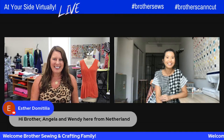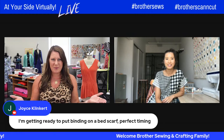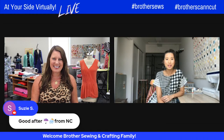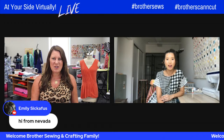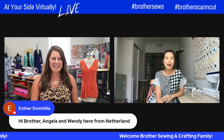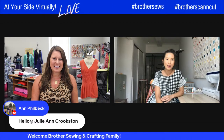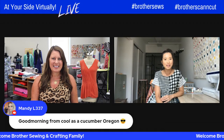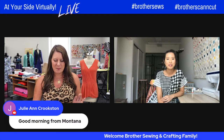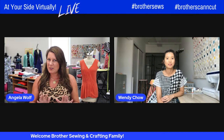Hello, how are you? Everybody's saying hello. Did you have a nice weekend? I did. Weather was really lovely. I'm based in New York City and we got to hang out outside, hang out with some friends and family throughout the weekend, so it was really lovely.